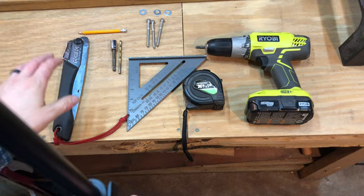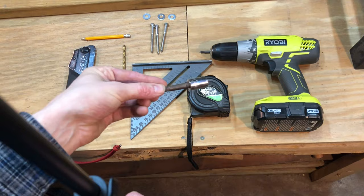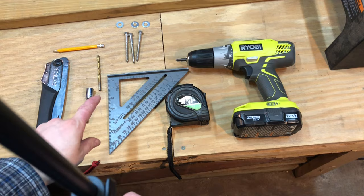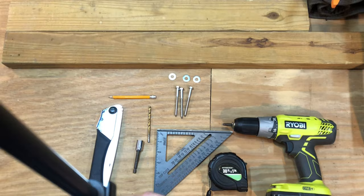For this project, what you're gonna need is these tools here. We have a silky saw — it's a folding pruning saw, it's gonna work just great. You're going to need a socket driver for your drill, I think this is seven-sixteenths. Those are the lag bolts — I got three of them, three washers. You need a pencil, a drill bit a little bit smaller than the actual driver, a speed square, tape measure, drill, and two two-by-fours.